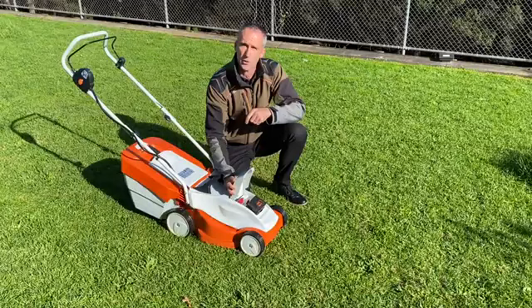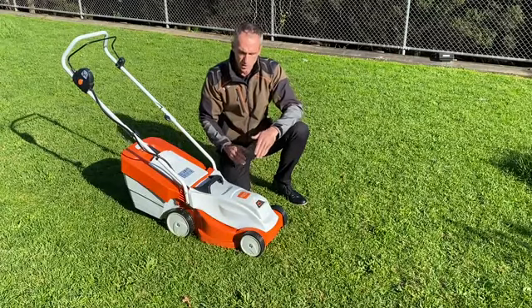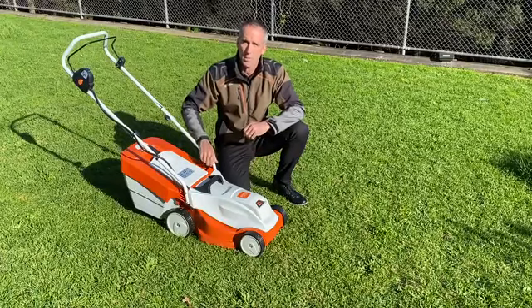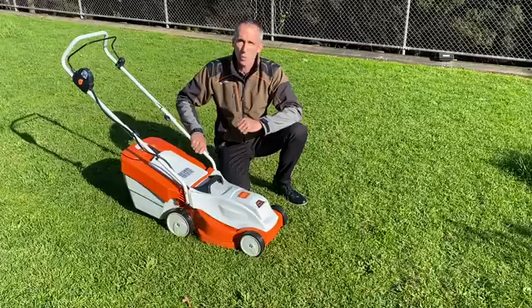The recommended battery we are using in this machine is the AK-20. That allows us to mow up to 250 square meters of lawn, making this perfect for your small garden.